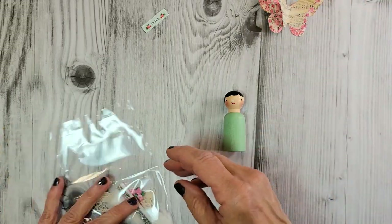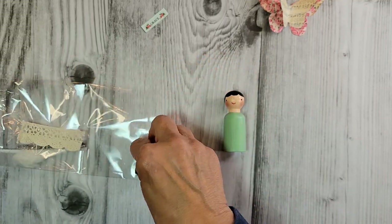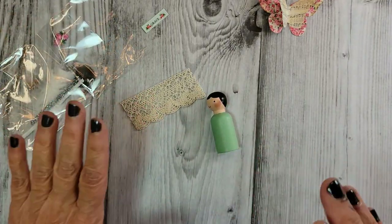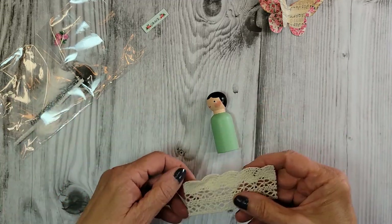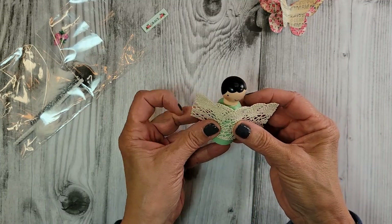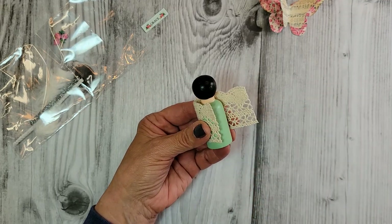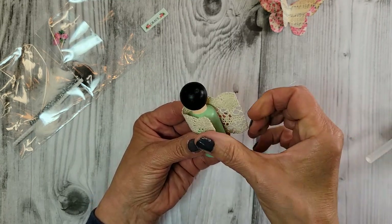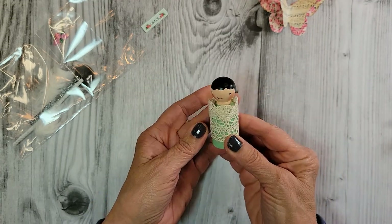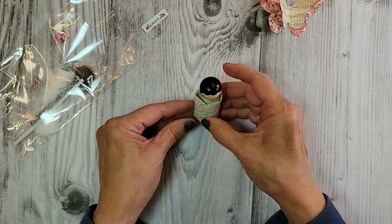Here we go — we have a piece of lace. It has a really pretty scallop on it, and I like the scallop facing up so it makes almost like a little collar of a dress. This is super easy. I just take my glue gun and glue it on the back.